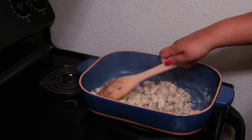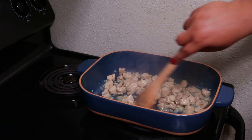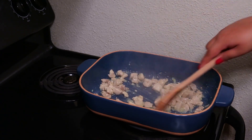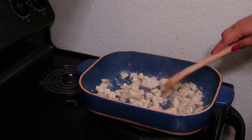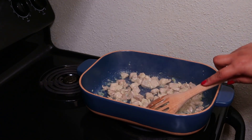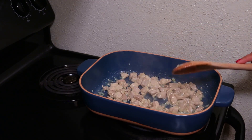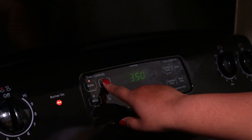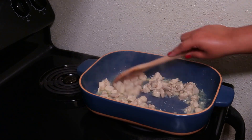Just as a disclaimer: please don't try this in your regular casserole dish at home unless you have one that specifically says you can do that, otherwise it will shatter on you and you don't want that. In the meanwhile, go ahead and preheat your oven to 350 degrees Fahrenheit.